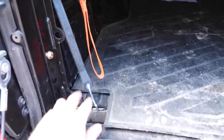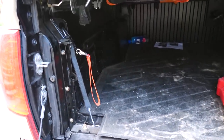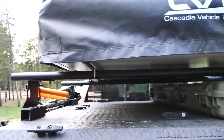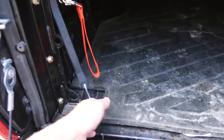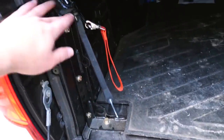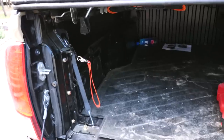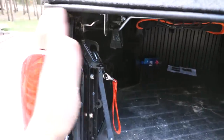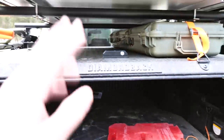Everything else back here is pretty standard. I do have the Total Chaos bed stiffeners, which I hear is pretty important on Tacomas, especially when you're carrying a bunch of weight on top. These have a bunch of other tie-down points. They're basically to add rigidity to the bed, not for performance modifications — just so your bed doesn't collapse or bow outward when you're off-roading or when you have a big load on top.